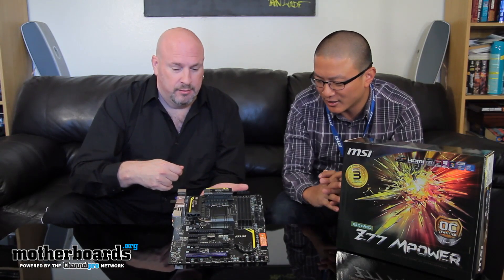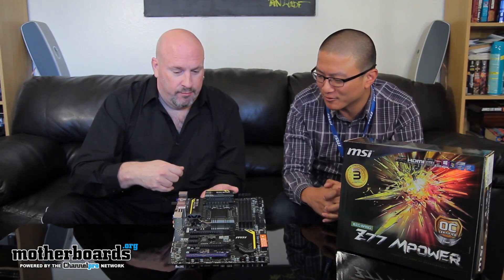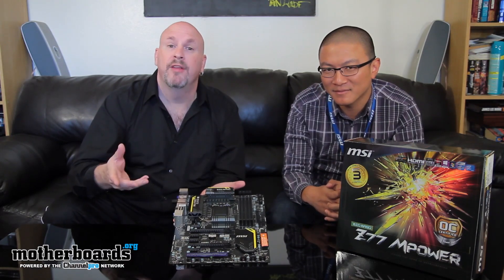So that's about it for the overview of the board. Hey folks, we're supposed to get this board next week — when we do, we'll give you the full unboxing, a features review, and a full benchmark review showing you how fast this board is. We'll do some overclocking and get Alex back here. See you guys later, here once again on motherboards.org.